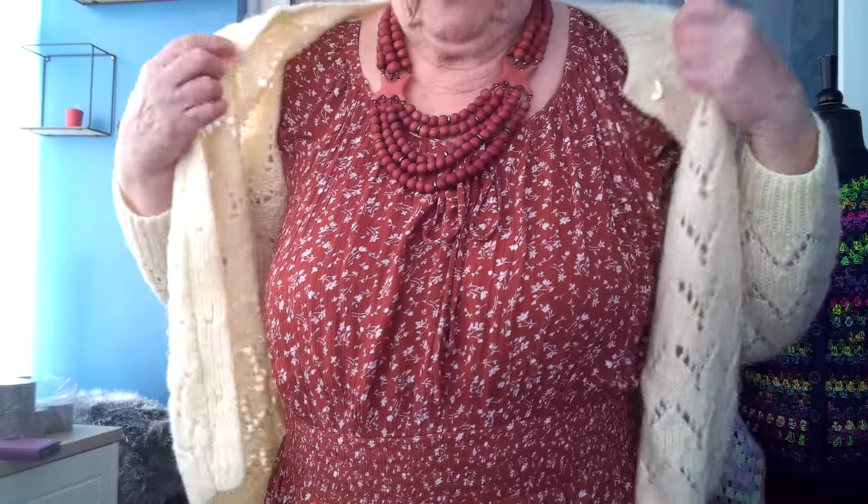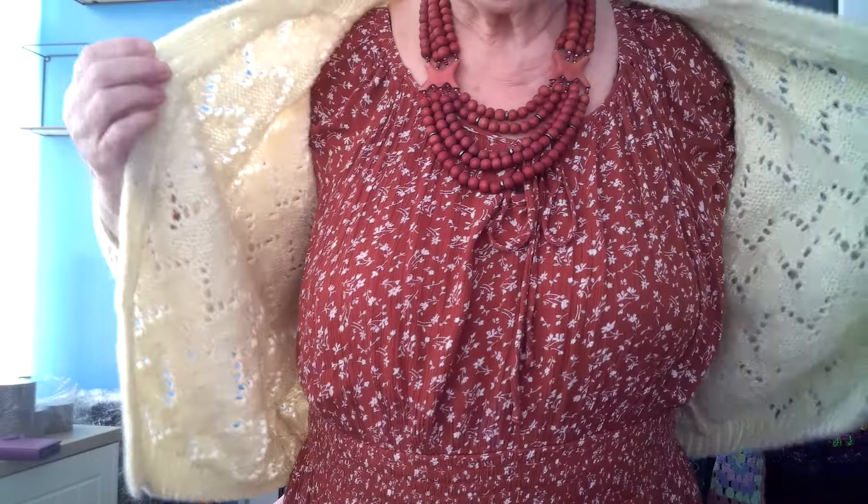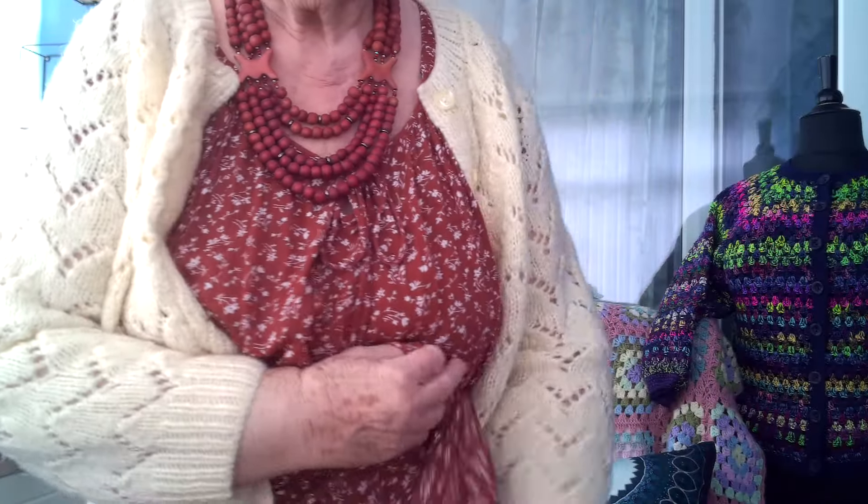I'm wearing it with a Shein dress — some of the designs are lovely but the fabrics are pretty rubbish. It's a full-length one done in tiers, like three tiers going down. I'm wearing that with a necklace — one of my favourites that I've had for quite a while. Let me lower the camera down a little bit.